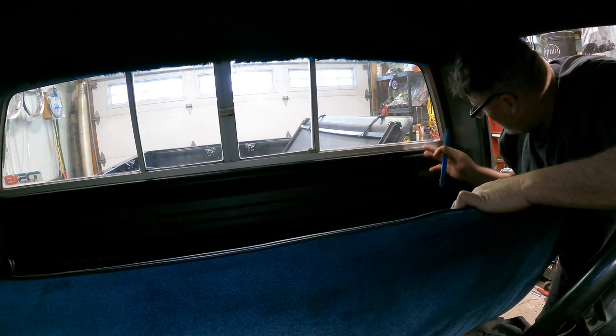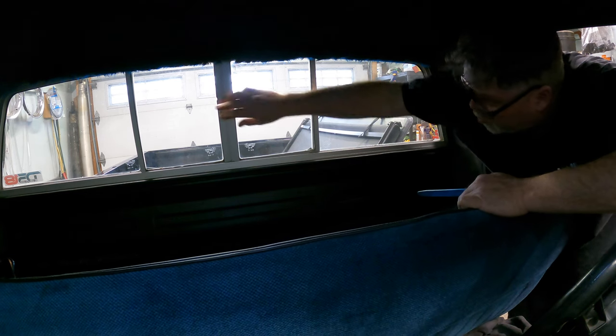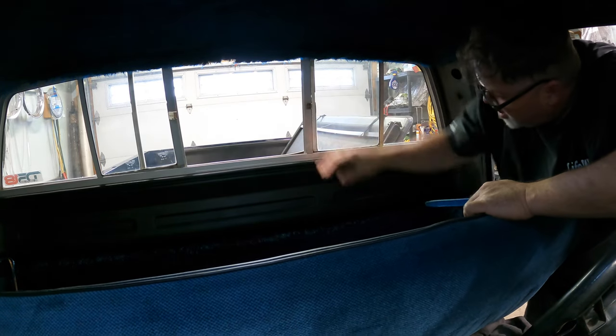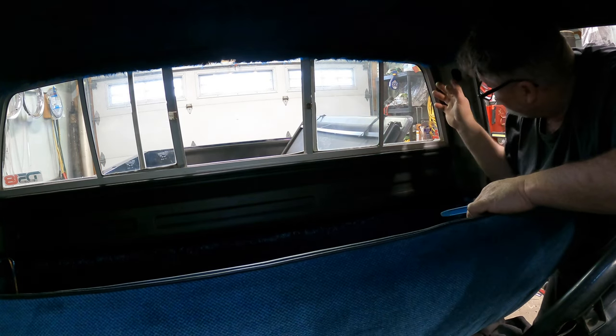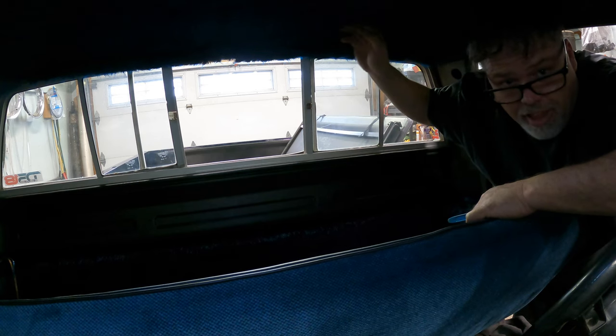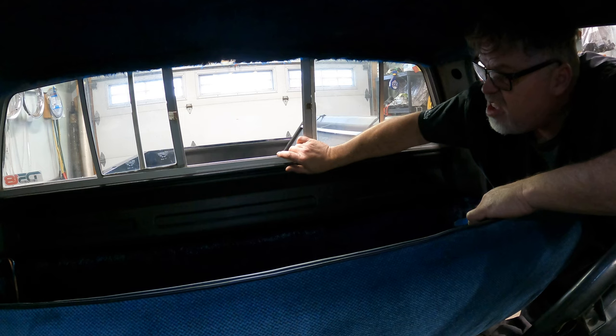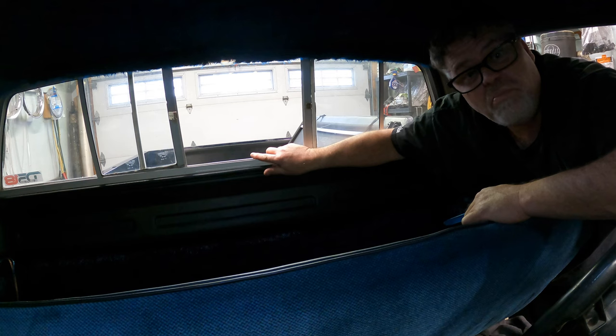First thing you want to do when you're doing a slider in one of these old square body trucks — my '87 here — is you want to take the interior trim off if you have any. Hey, look at the fuzzy headliner! Nothing like good fuzzy. And then you want to go from there, but be careful you don't crack your trim like I did, because it's old and brittle.